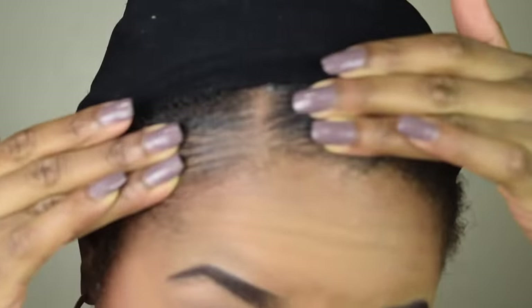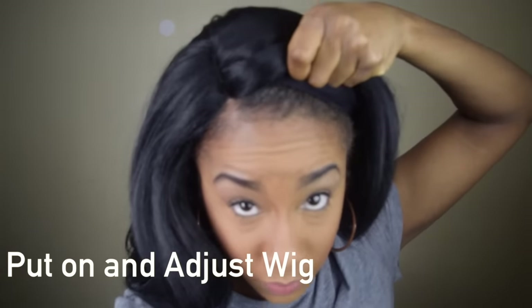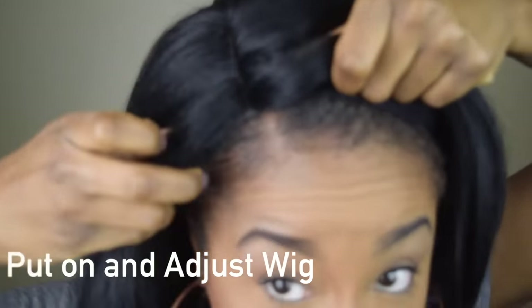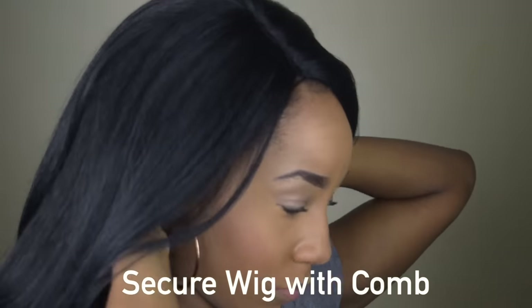Then I just tuck the ends of the flat twist underneath the stocking cap. Notice that I have the stocking cap placed a little bit behind my hairline — when I apply the wig, I'm going to be applying it a little bit behind my hairline as well. I do it this way because it makes the wig look a lot more natural.